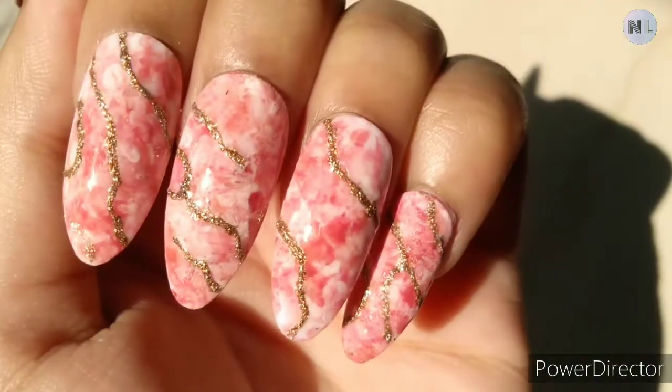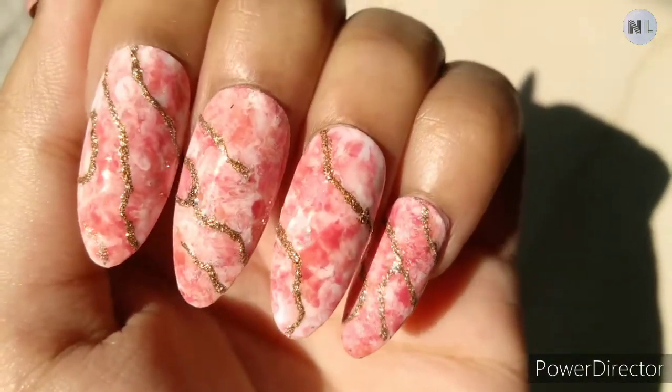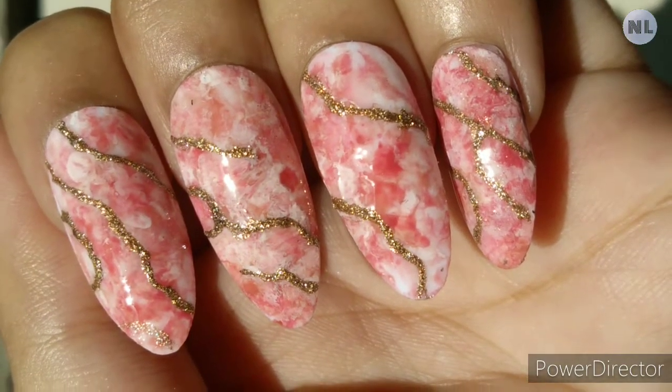Hey everyone, welcome to Nail Lifestyle. Today I will teach you pink marble nail art. I know it's a salon nail art, but today I will teach you a hack in which you can try it at home.